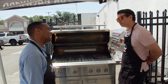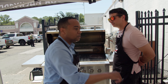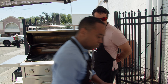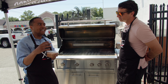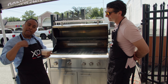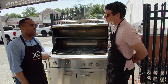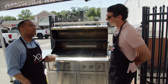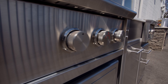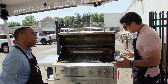We have picanhas ready to cook. We have a special salt brought from Brazil — we're going to sprinkle it on the picanha, let it rip, then slice it with a very sharp knife. You're going to taste the most delicious meat you've ever had.